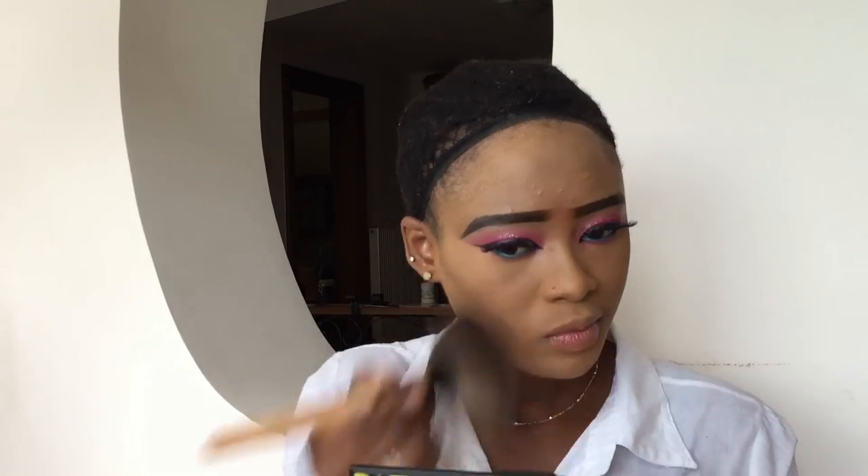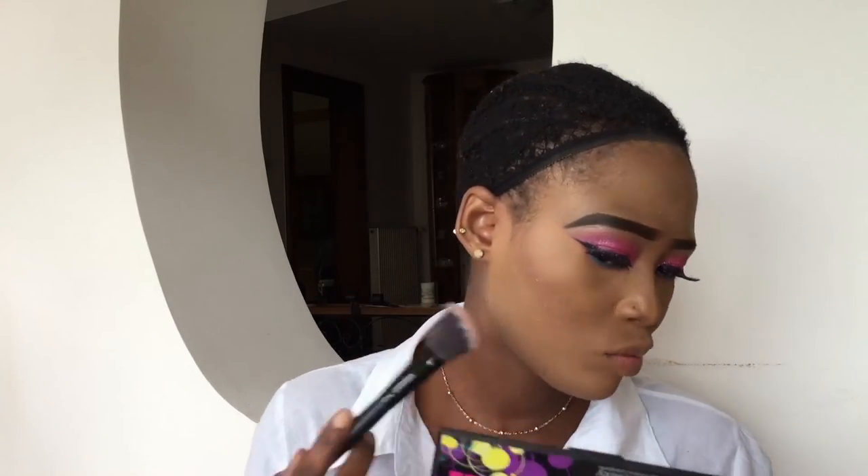To contour, I'm going to go with this palette and contour my face. For blush, I'm going to go with my blush, and for highlighting I'm going to go with my glow highlighter.